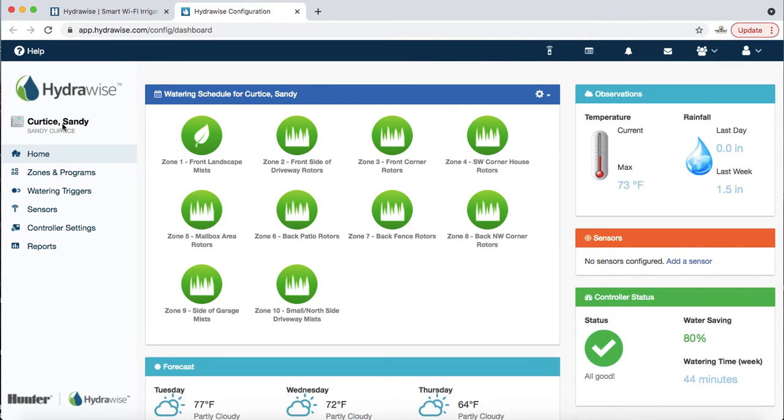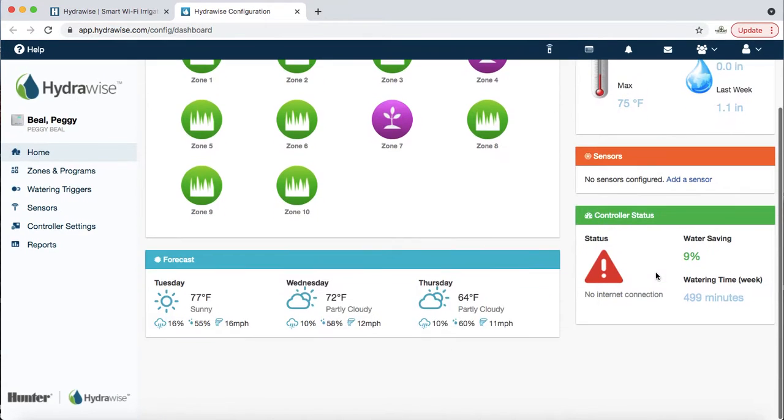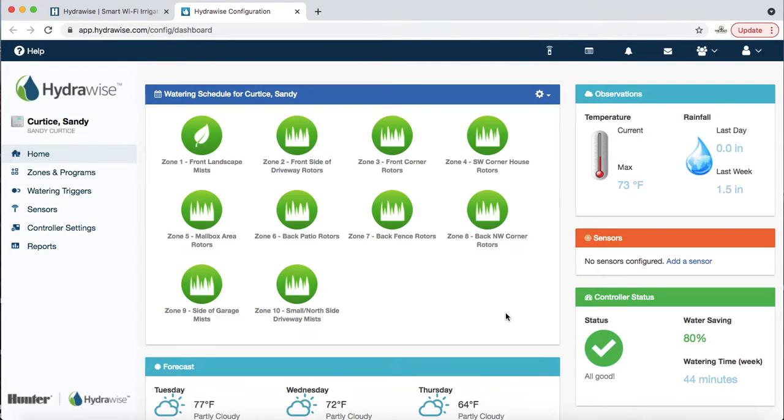If for some reason there was something wrong, you would see — let's pick Peggy Beal — it says 'no internet connection,' so clearly that's not working. Going back to Sandy's: she has 10 zones. Her first zone is a landscape mist or spray zone, and then all the remaining nine zones are grass, each with a little description and number.